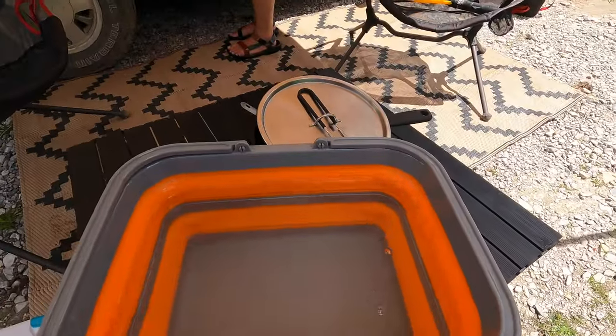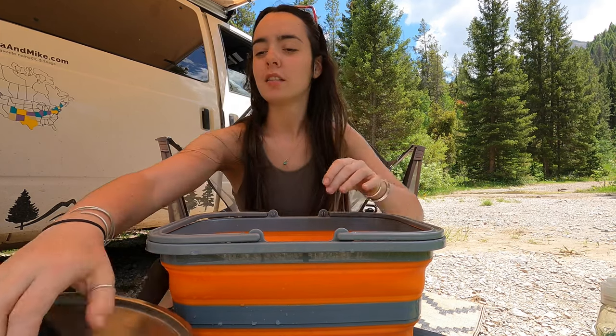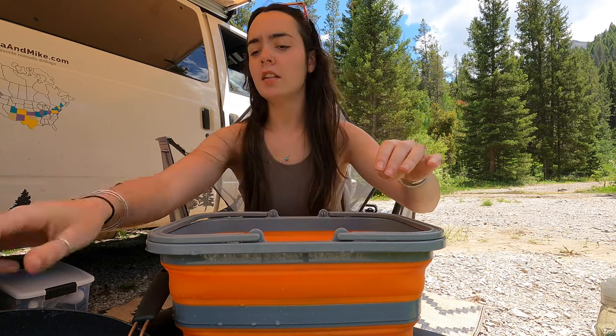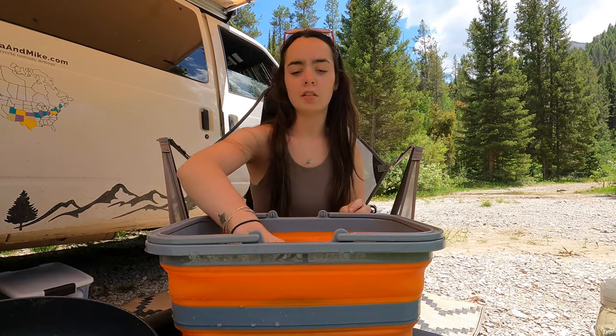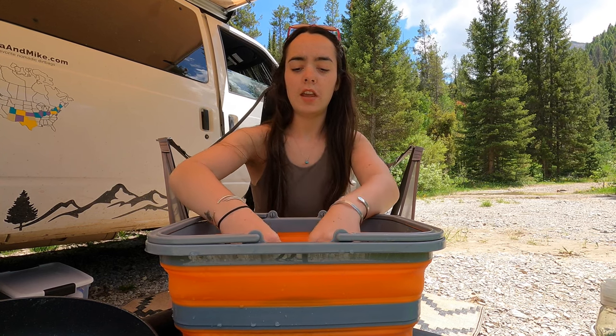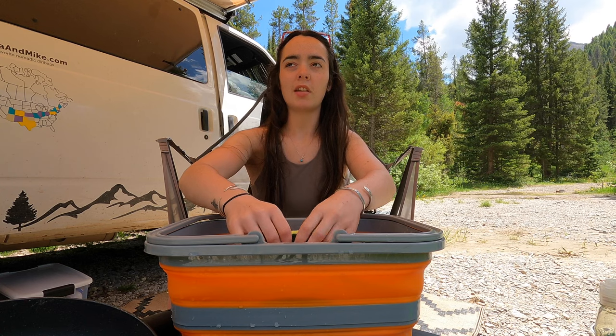It's so clear. Welcome to my kitchen sink. I'm going to just wash everything — our little can opener, this lid, and our little sponge. And we use a biodegradable soap because we care about our lakes and streams.